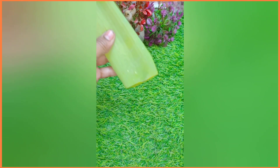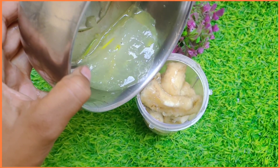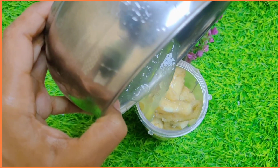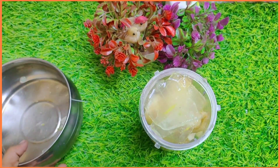We have to take aloe vera leaves, which I have removed the yellow part. I will mix it properly and grind it.